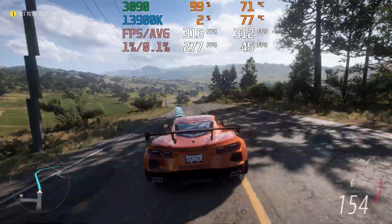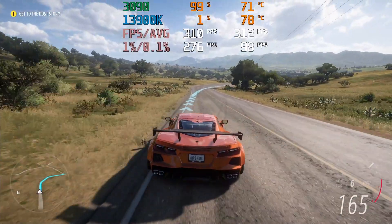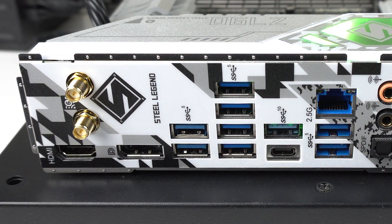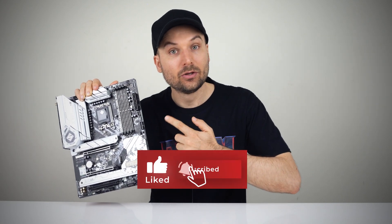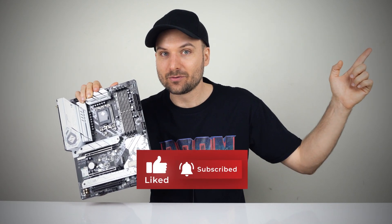At $290 US, you get a lot of features for the money. The ASRock Z790 Steel Legend is a good option for the mid-range and is a nice looking board if you plan to put it behind tempered glass. I'll be using it for my new workstation — the plentiful USB ports and M.2 slots are what I'm looking for. And if you're looking for a CPU to pair it with, do check out my 13900K versus 13600K video to make the choice a bit easier.